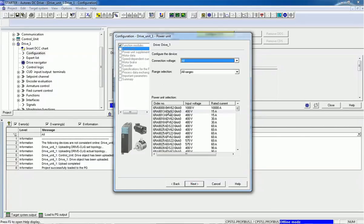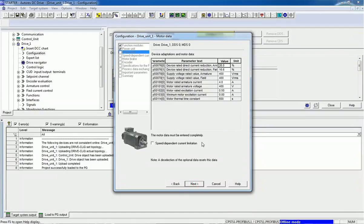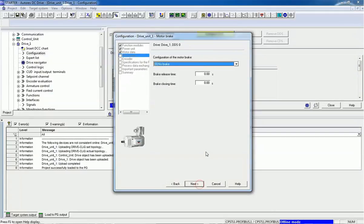The second option is the power unit — we select the hardware we have. The order number is 6RA81, input voltage is 400V, and rated current capacity is 15A. For the next step we need to enter all parameterization details: device rated direct current, supply voltage for the armature, field voltage, motor rated armature current, armature voltage, excitation current, minimum motor excitation current, and motor thermal time constants. All these details we can get from the nameplate as well.